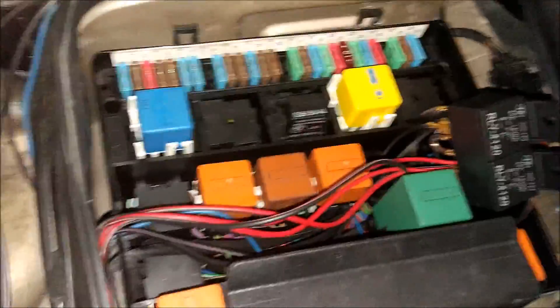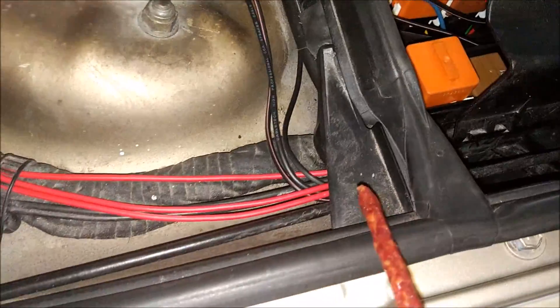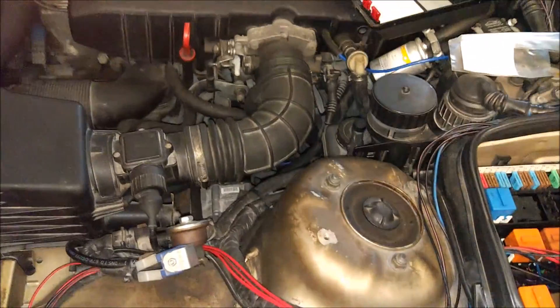Dobra, to sobie później ładnie poskładam, poowijam taśmą i tak dalej. Kabelki sobie puściłem tędy standardowo. Ten plasticzek ładnie nam się podnosi i można dalej coś z nimi zrobić. Akurat na lewą stronę mam czerwone kable, na prawą stronę czarne. Na jedną stronę samochodu potrzebujemy mieć trzy kable. Zobaczmy sobie z drugiej strony, jak to w ogóle jest zrobione — lewą już mam trochę poskładaną, więc pokażę na prawej.